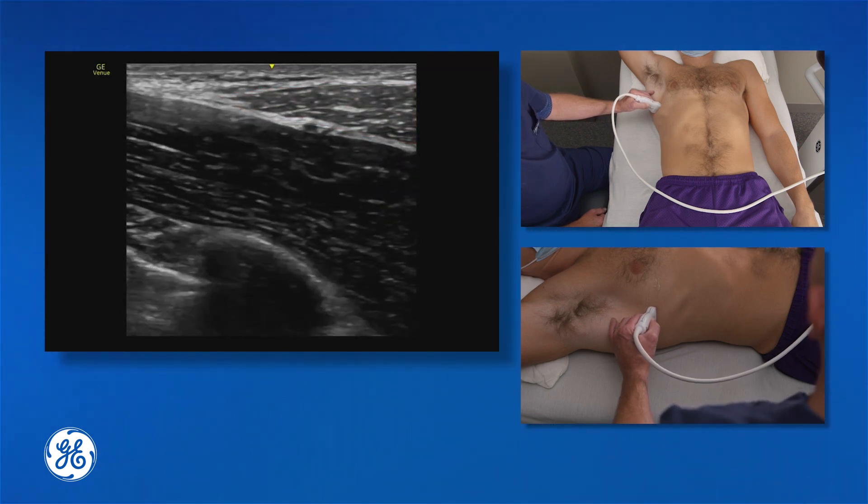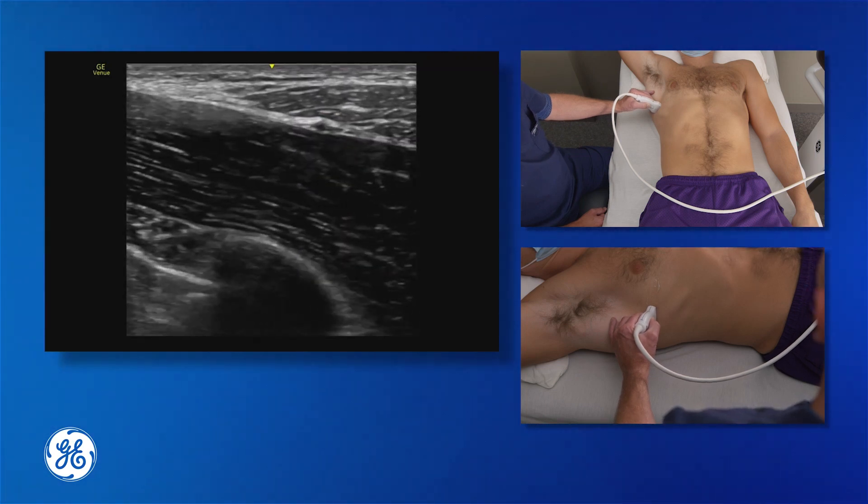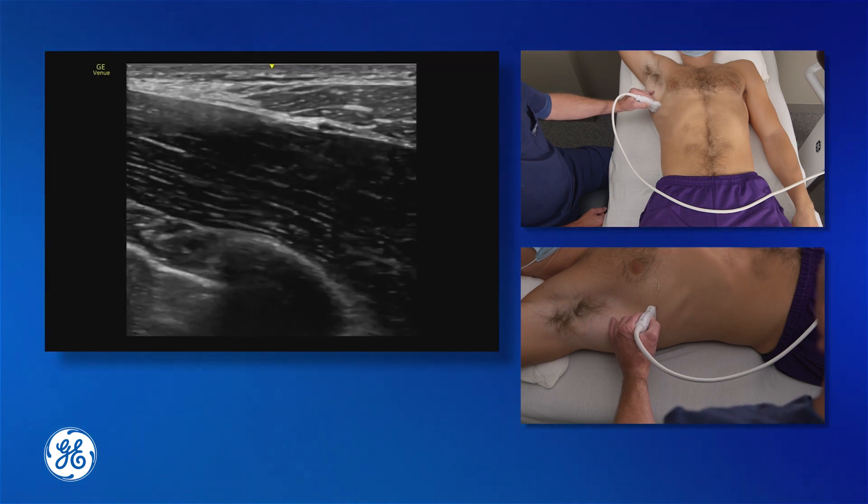If we use colour Doppler, we can see some little vessels there. These are small branches of the thoracodorsal artery, so it's very important to look out for those.